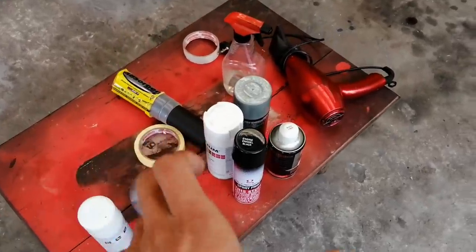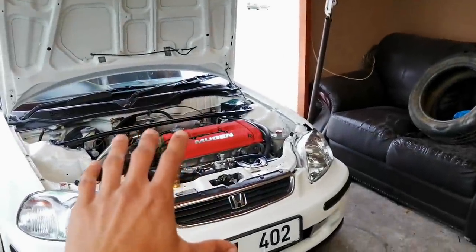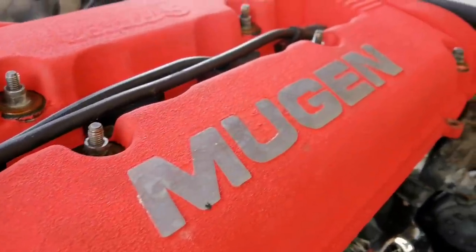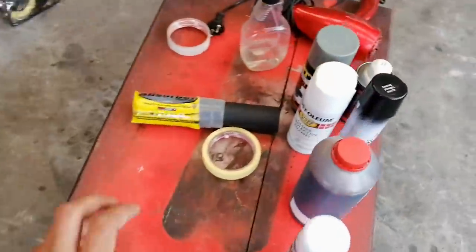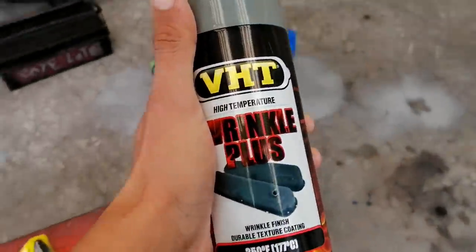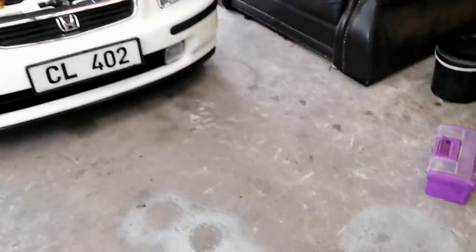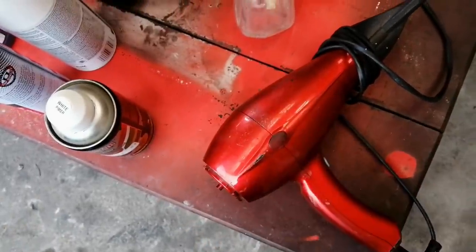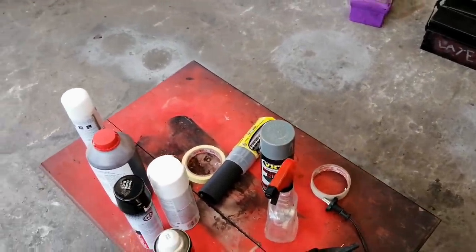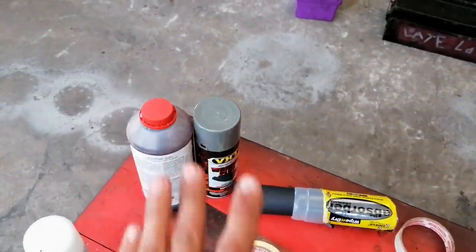A few things you'll be needing for today's video: some paint stripper, which makes it easy to get the paint removed from the valve cover. I actually have wrinkle paint on the valve cover currently. All you need is this VHD wrinkle plus in whatever color you'd like. I recommend using a heat gun, but in my current situation this blow dryer works perfectly fine to get that wrinkle effect on the paint.